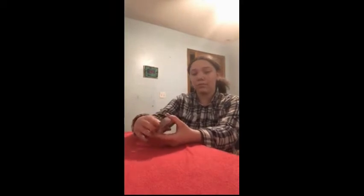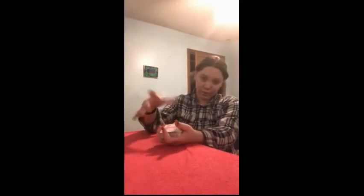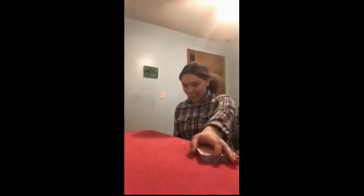Hey guys, welcome back to the Magic Maker segment. Today I'm going to show you a magic trick. So let's pick a card — let's do this one, why not? The six of diamonds. Nice. Put it down on top, split the deck roughly in half. Watch and learn — magic snap.